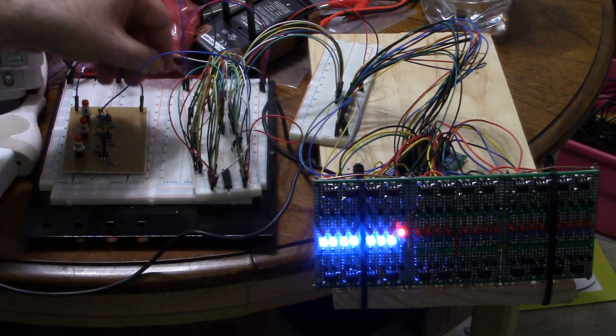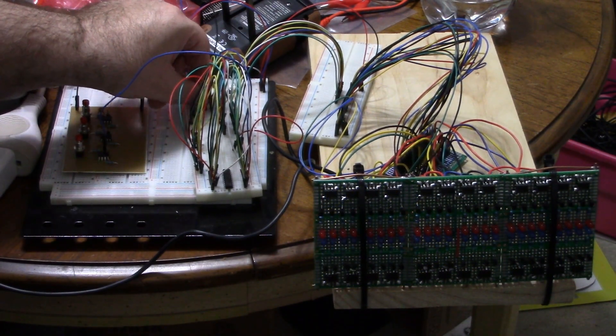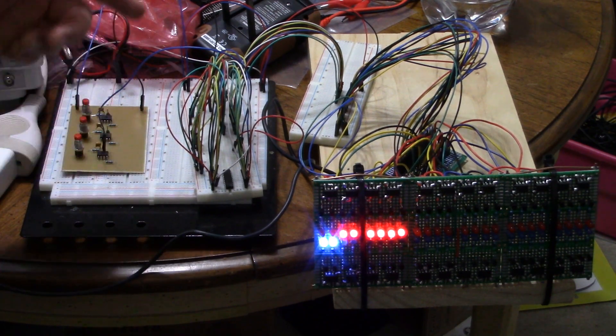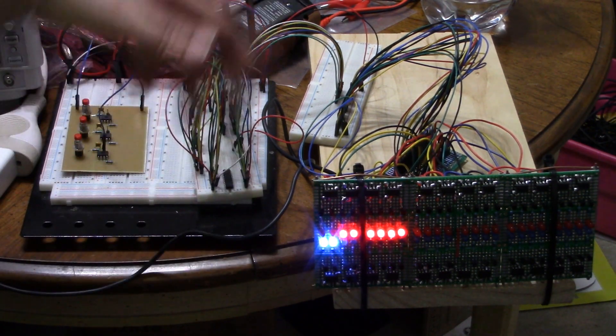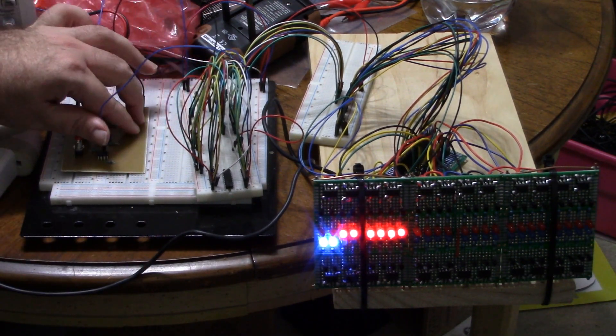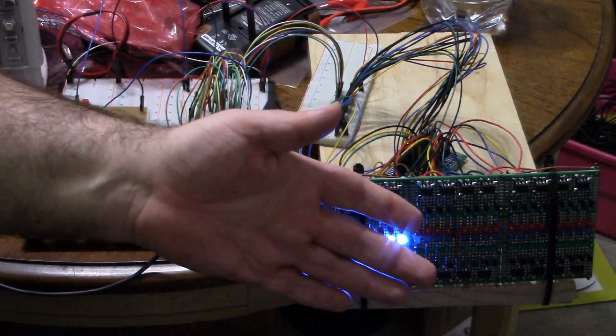Solderless breadboards are not always the best, but yes — it doesn't matter if I test it beforehand, because in the meantime I've touched the board and a wire has come loose. But I assure you this works. If you want to do something like this, make sure you buy a shift register with two separate clock inputs — a shift-clock this way and a shift-clock that way — essentially two different clocks, one per direction.